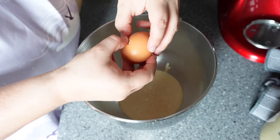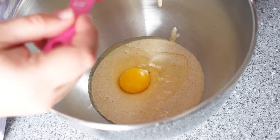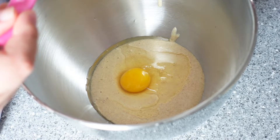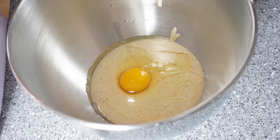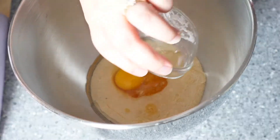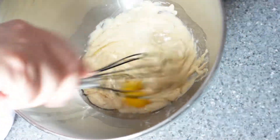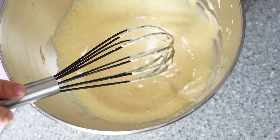Crack your egg into the mixing bowl and add your two tablespoons of melted coconut oil. You can also use melted ghee for this recipe if you don't like the taste of coconut oil, and you can find the information for this on my blog post. Add in your tablespoon of honey, the salt, and then whisk your ingredients until fully combined. The mixture should be lovely and smooth.